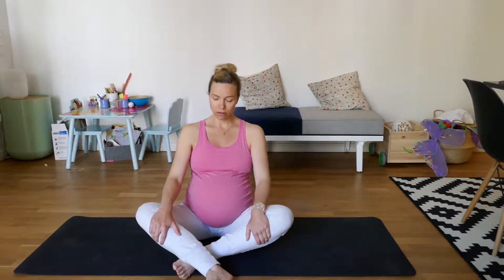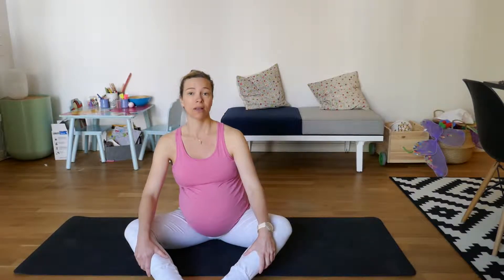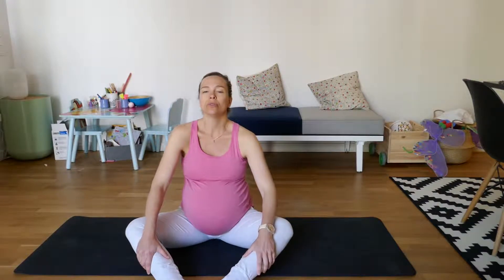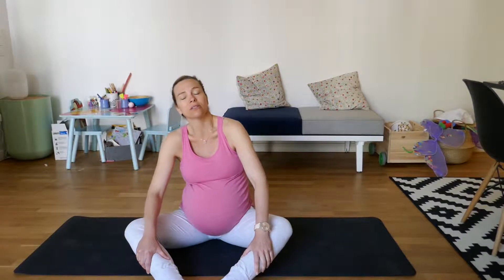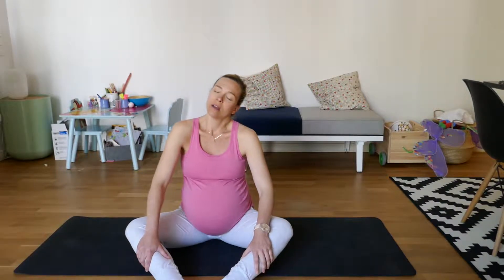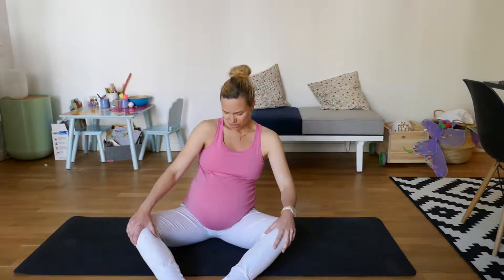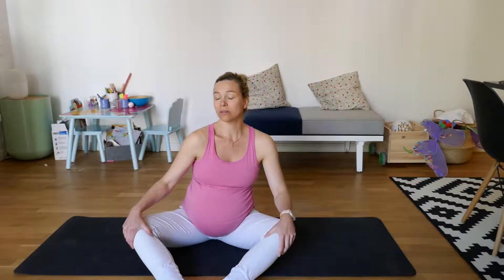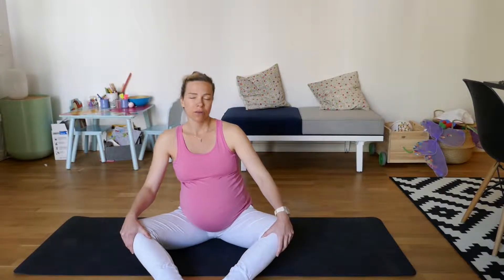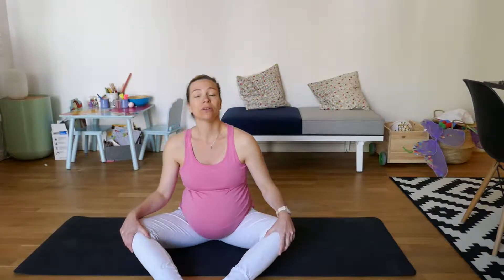So again, you can have your legs crossed, or you can have your legs like this in a diamond shape. And then you just start moving, start doing whatever you feel right — sort of swaying from side to side, and then maybe circling your hips. My belly gets tense when I do this for some reason, but it's okay.